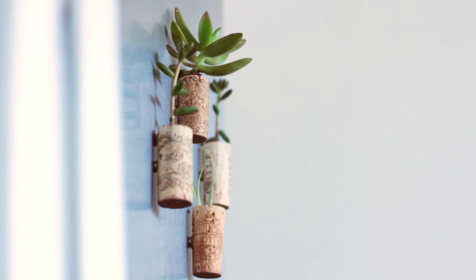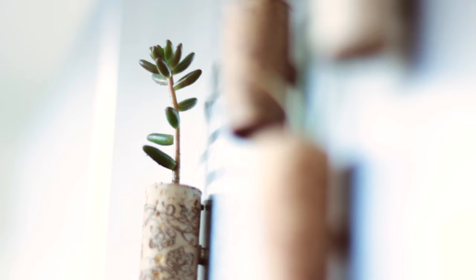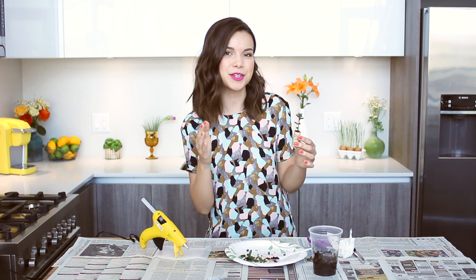You can stick these on any metal surface. I love putting these on my fridge because they're really different and unique and also a little conversation piece, because people aren't expecting to see little succulents and plants on your fridge. But it's cool, and you also got to upcycle the cork.